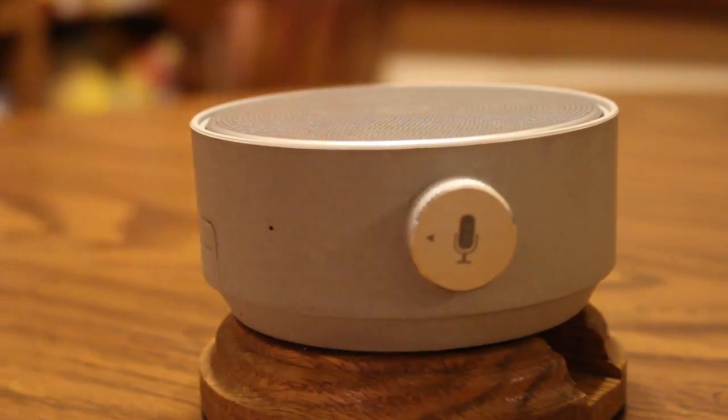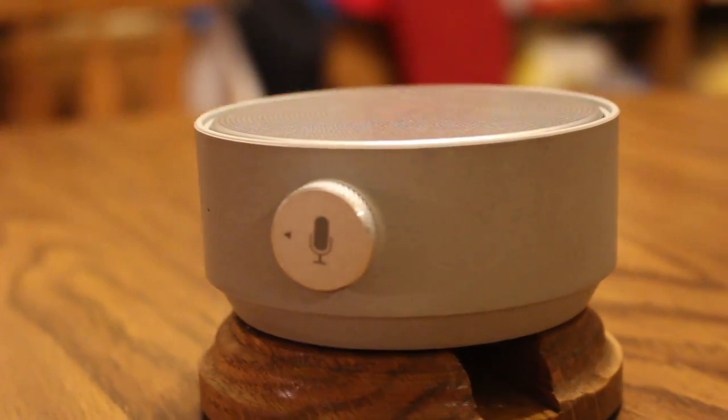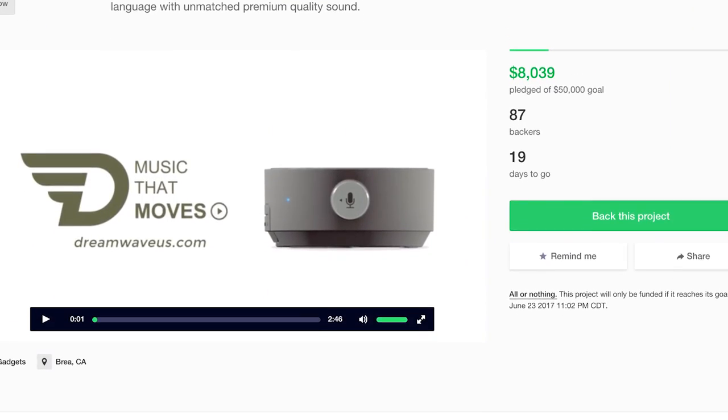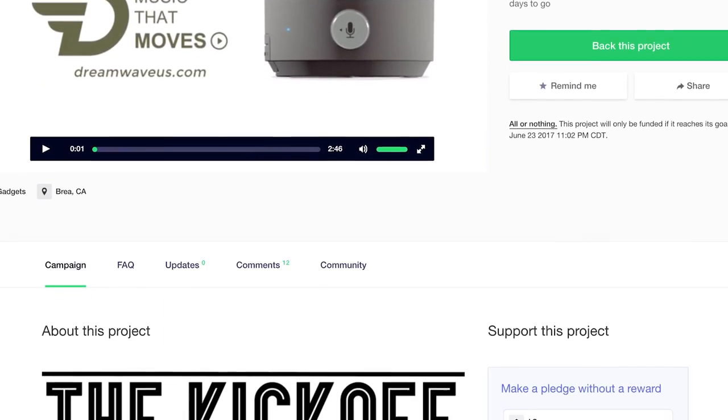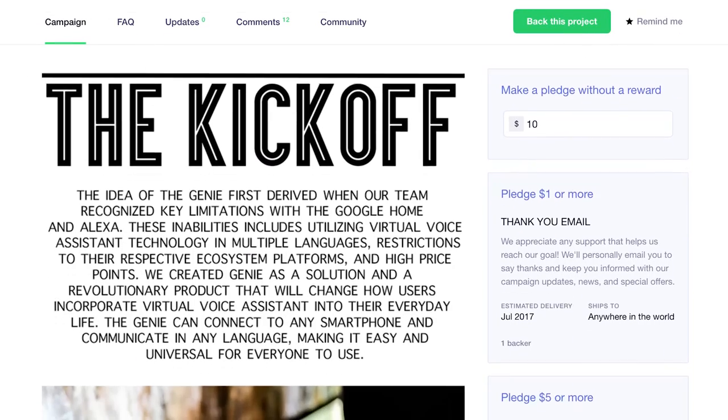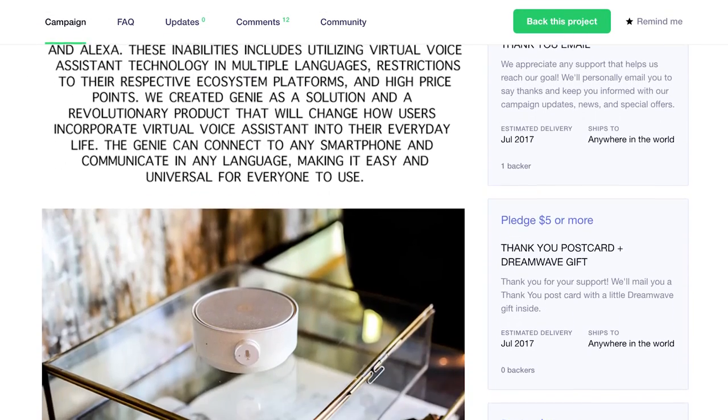Playtime from the speaker is advertised at about 10 hours, which seems pretty consistent with our testing. The speaker is currently pre-selling on Kickstarter. One note about Kickstarter: Dreamwave plans to deliver the product regardless of whether it reaches its funding goal or not. Shipping should start around August of this year.